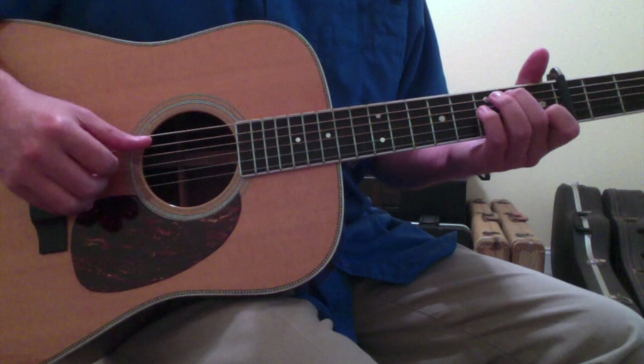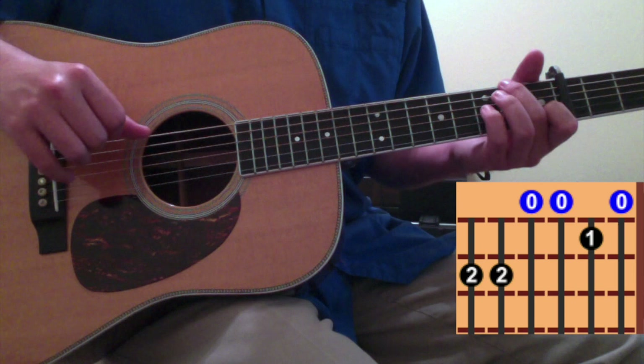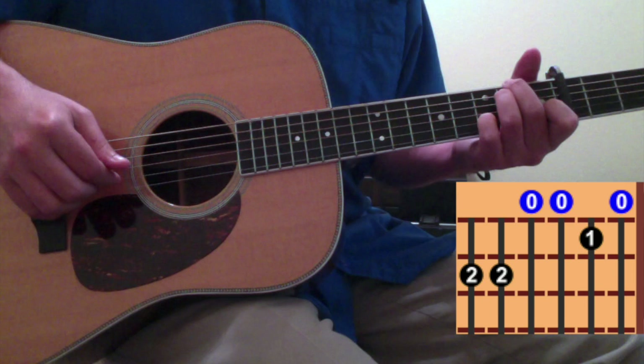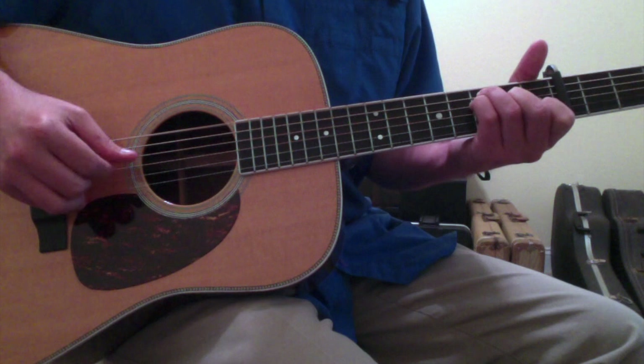Watching the Austin City Limits performance of Jeff Tweedy playing this song, in the 2nd chord sometimes what he'll do is instead play it this way: he's taking his 2nd finger and putting it on the 6th string 2nd fret and then his ring finger on the 5th string 2nd fret, strumming across it, and then putting your pinky finger down on the 2nd string 3rd fret, and then going into the F chord.